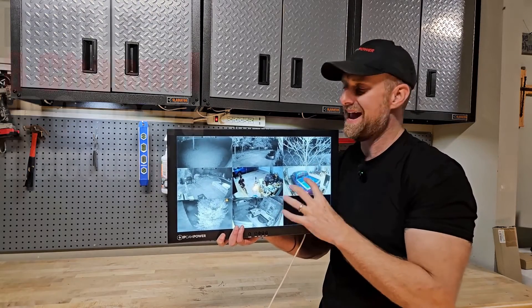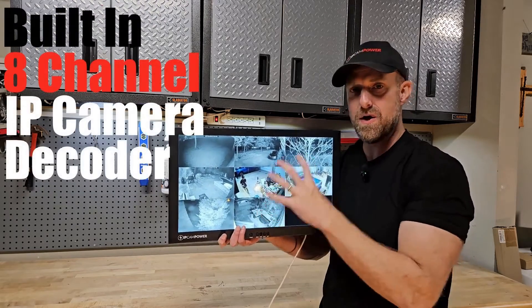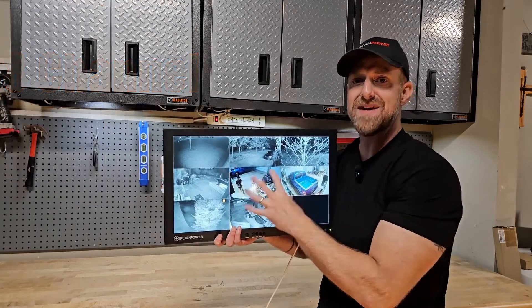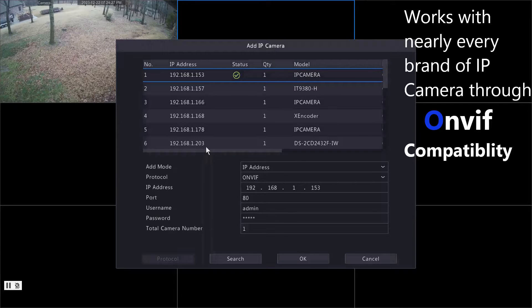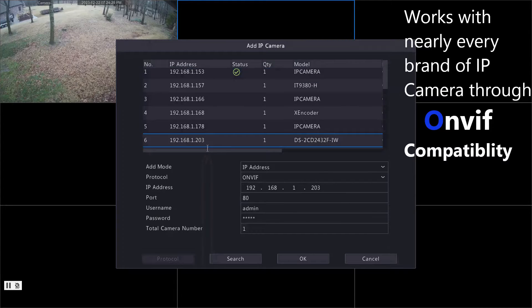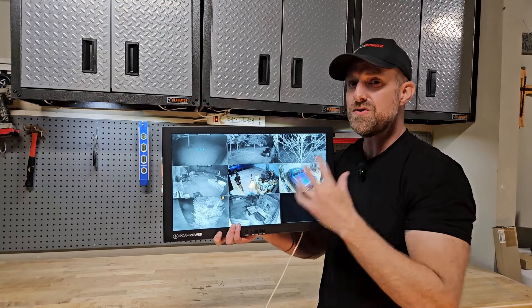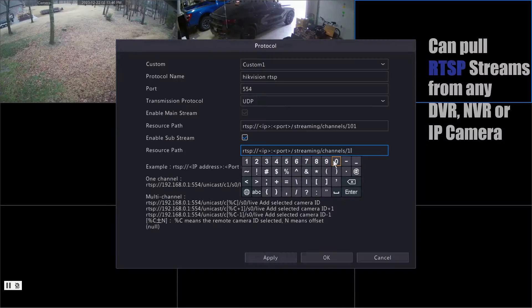The monitor has a built-in 8-channel decoder. A decoder is basically like an IP camera displayer. The monitor has a menu where you go in and search the available ONVIF-compliant IP cameras on your network, and you choose which ones you want to put on the monitor. It also accepts RTSP video streams.